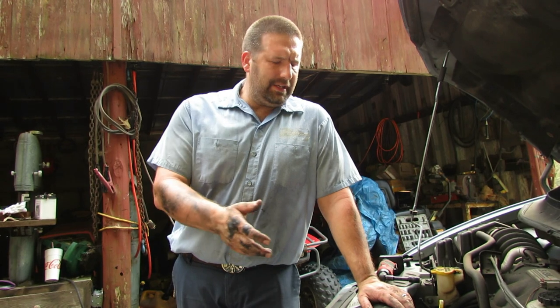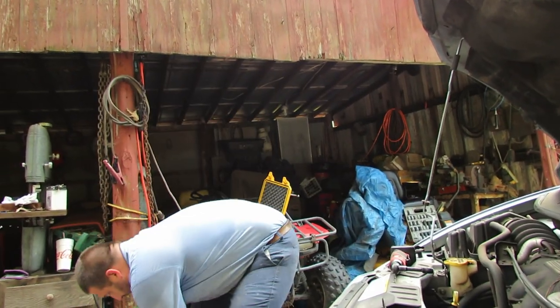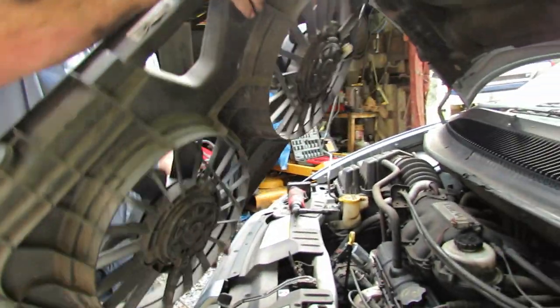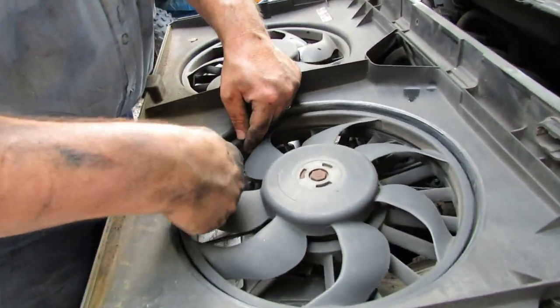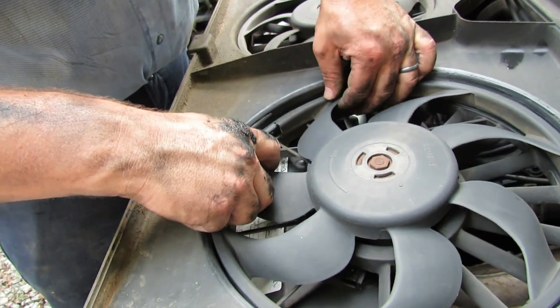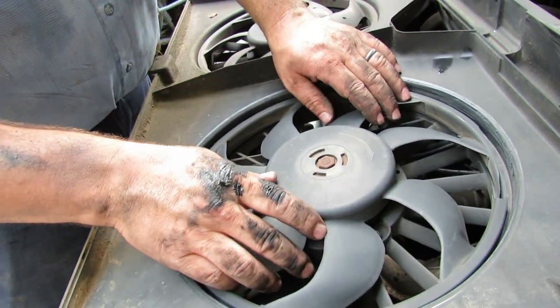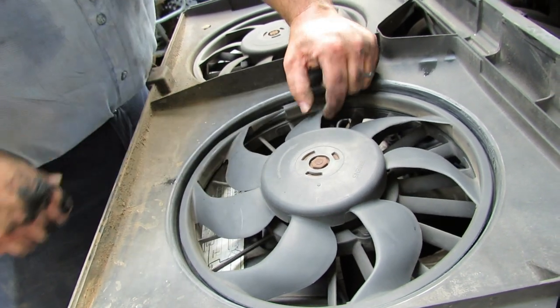That was actually a really fairly easy job. Let's fire this thing up and listen to how the fans sound. I should have showed you what the other one sounded like, but trust me it was vibrating really bad. I can show you right here — this is what happened. The way this thing was in here, this side was vibrating, and this piece right here just snapped and broke. I'm not sure if it was just wear and tear, but once that thing got to spinning really fast to cool the engine down, it was making a racket.